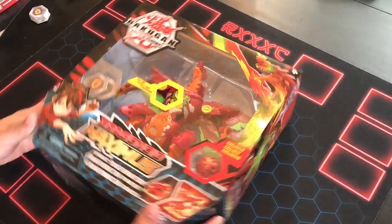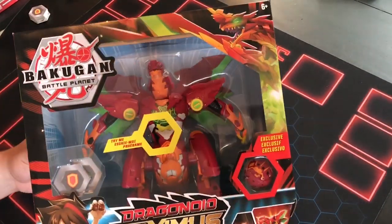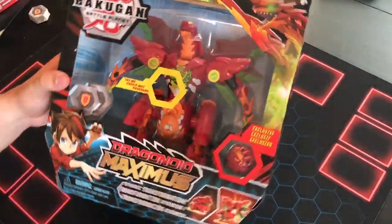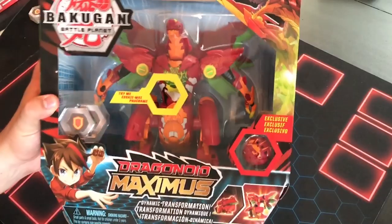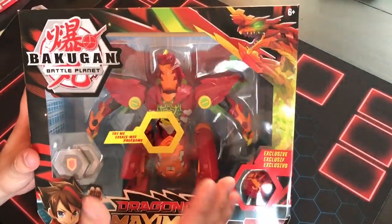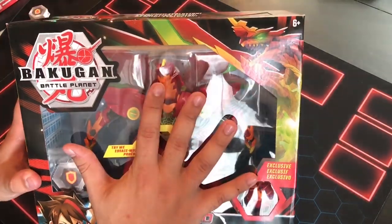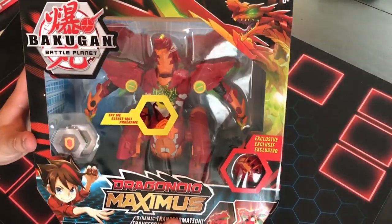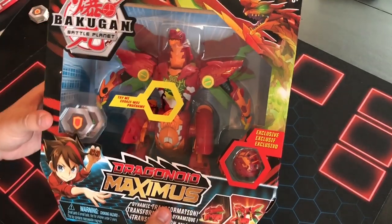Alright guys, we're back and like I said, finally, we have the Maximus Dragonoid. And just to say it, this thing is a lot bigger than I originally thought it was. I say this every time I compare something — I have pretty big hands — but this thing, I mean, he's massive. I thought he was going to be like a good two inches smaller than this.